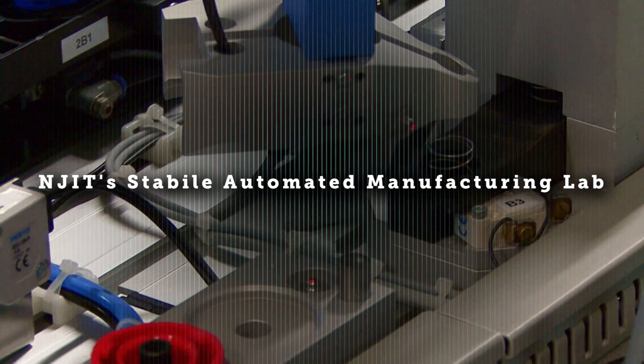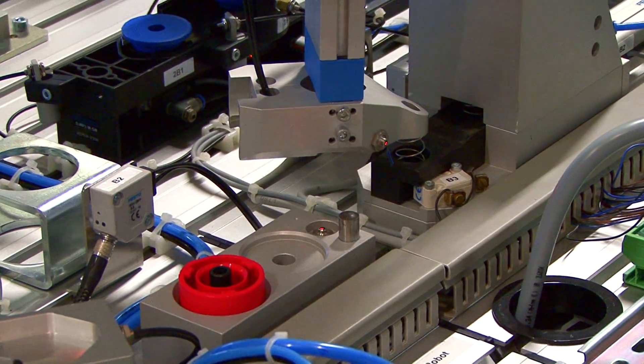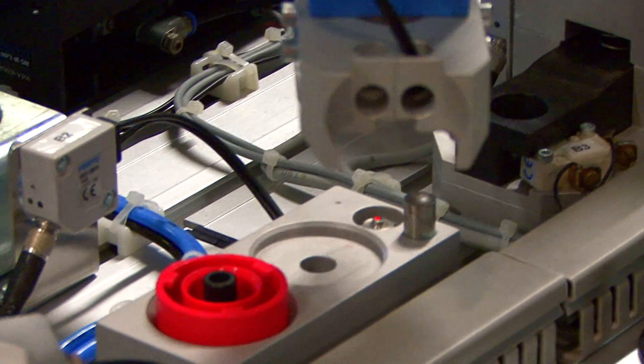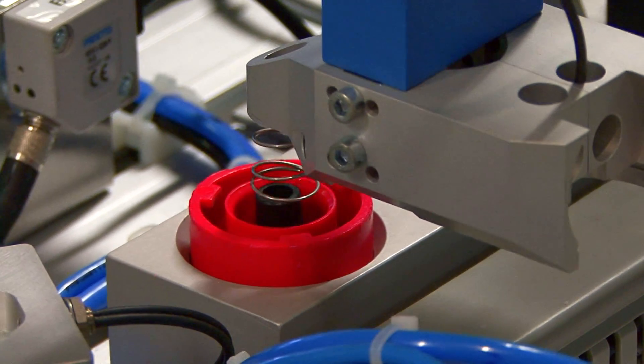This is a Stabil Lab, an automation cell with nine complex cells. The two cells at the end work separately and are not part of the actual manufacturing section. This kind of simulates an actual manufacturing process.